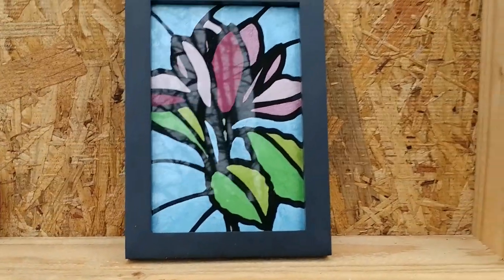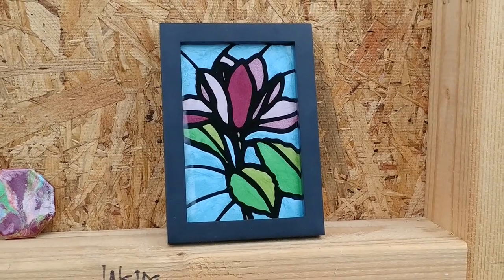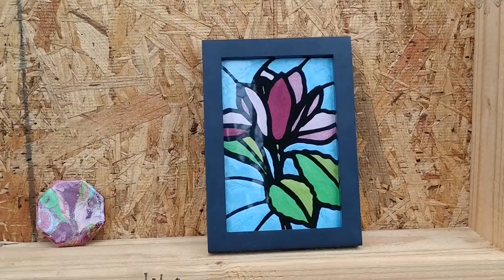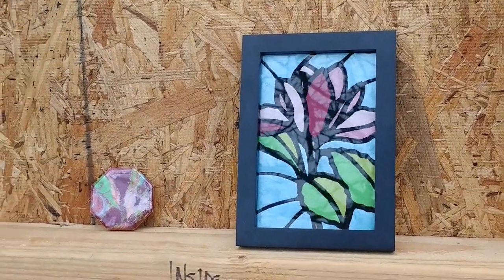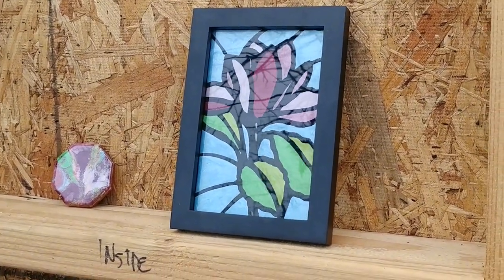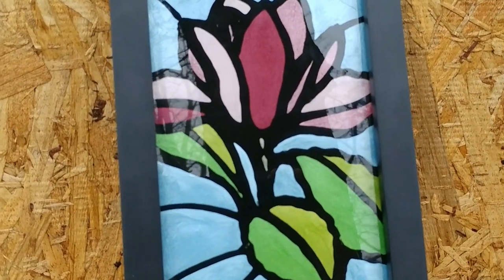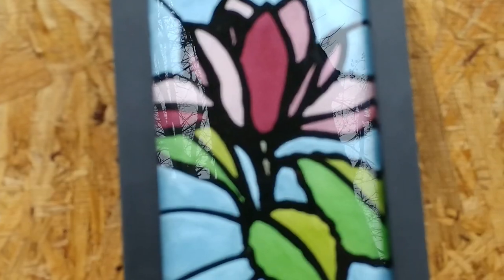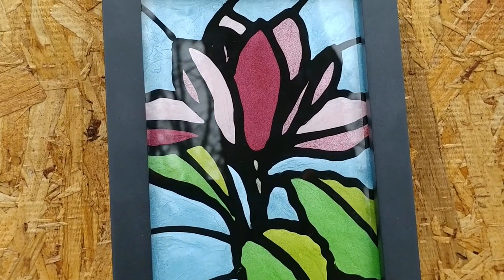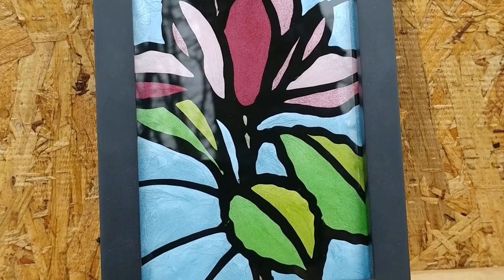Sorry for the reflection of the trees — we're outside here. There is the finished piece. Doesn't that look pretty cool? I just wanted you to kind of see how nice the light comes through the glass. This really did turn out pretty cool. I'm pretty impressed. Look at the beautiful colors of the resin — mica powders are just absolutely gorgeous.